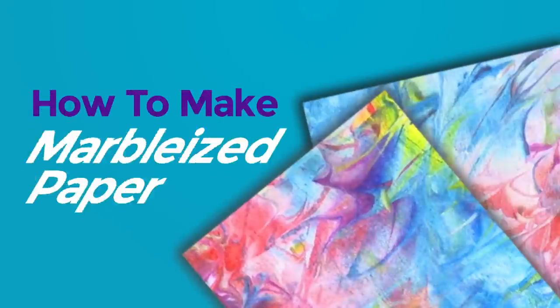How to make marbleized paper. We made this cool paper — isn't it beautiful? We're going to show you how to make one so you can play too.